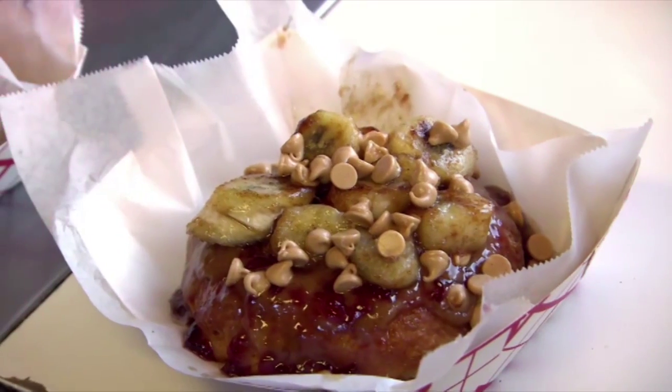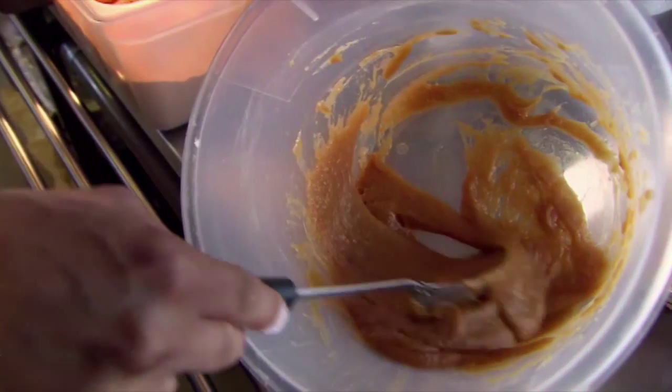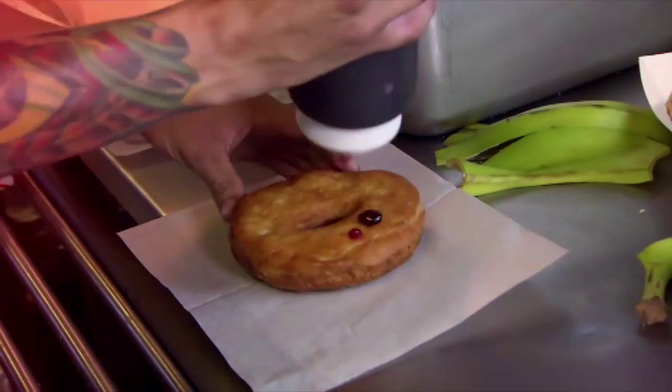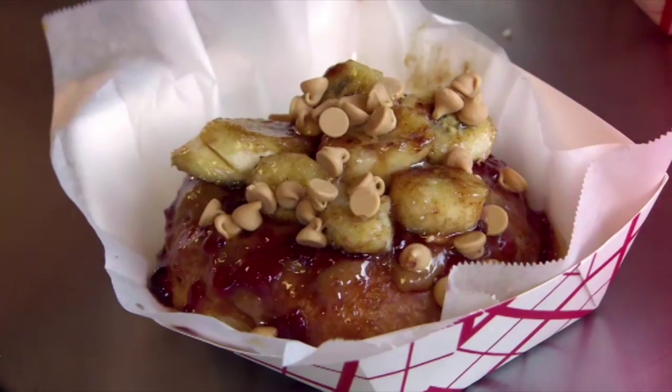Now for the sweet peanut butter and jelly donut. Make your glaze adding peanut butter instead of maple syrup. Grill chopped bananas with honey, butter and a sprinkle of cinnamon. Fill the donut with grape jelly, coat with peanut butter glaze, sprinkle on some chocolate chips and then the bananas to serve.